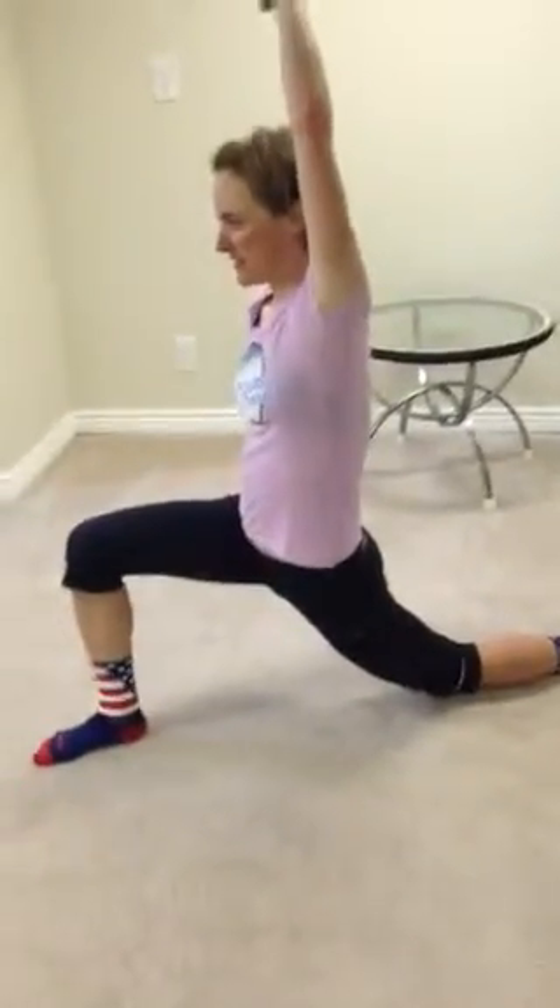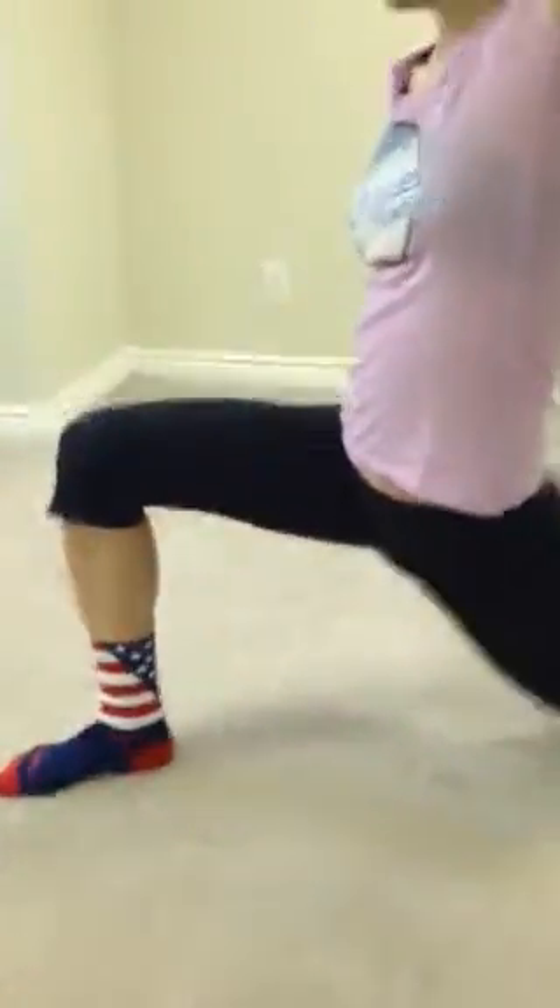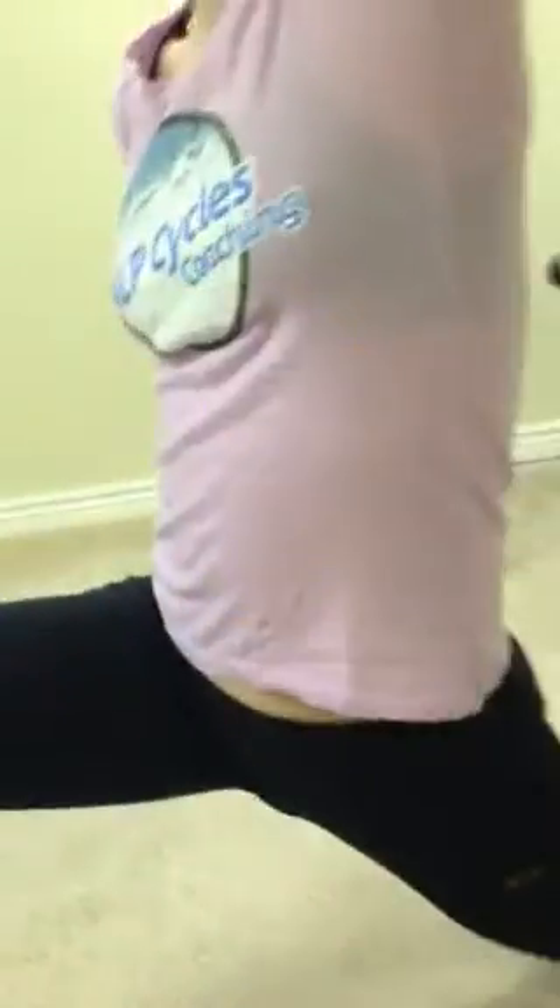Onto the floor. Moving up from the quad to the hip flexor. You can see she's kneeling in a forward kneel, keeping this knee behind her toe, and then stretching and reaching up and stretching this whole side of her body.